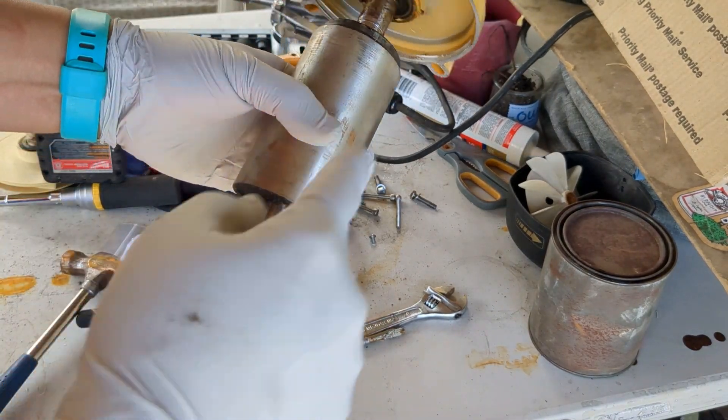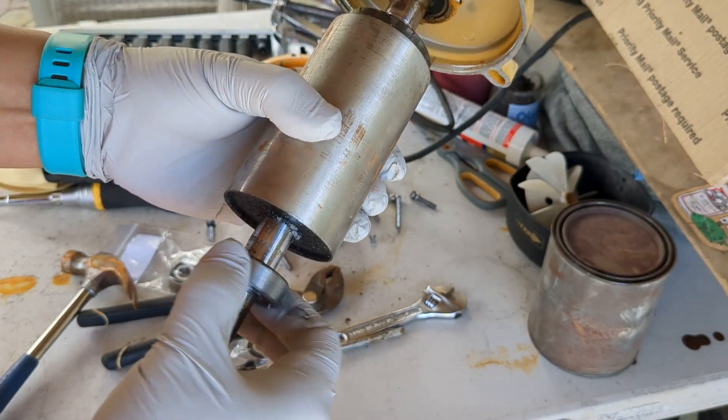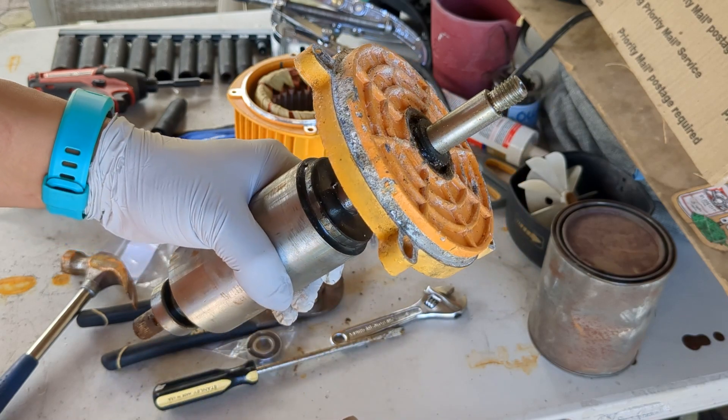I'm going to put some gloves on because we'll be playing with grease. So this is the bearing we're talking about. Yeah, this one feels pretty good. Maybe we won't mess with that for now — we'll just take the top one out.